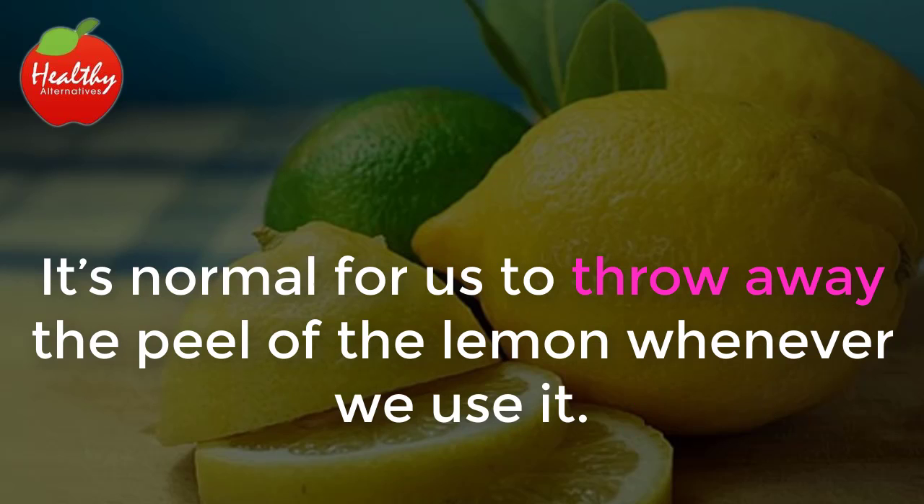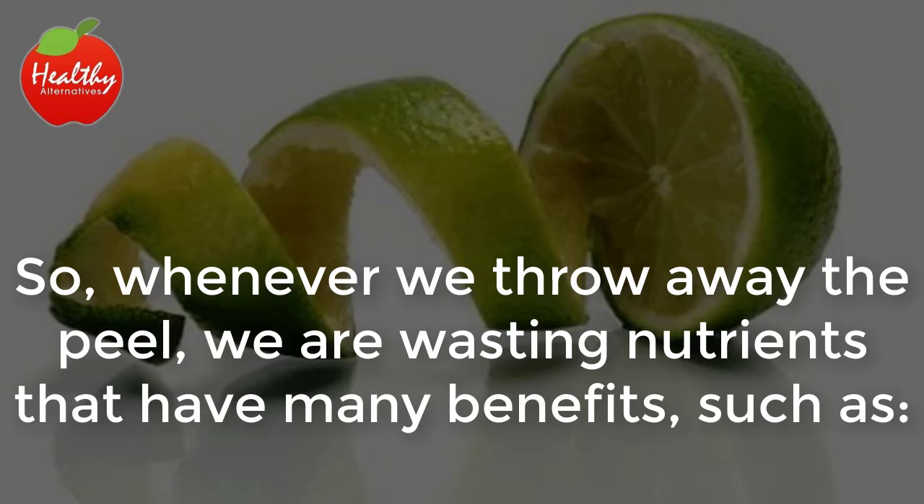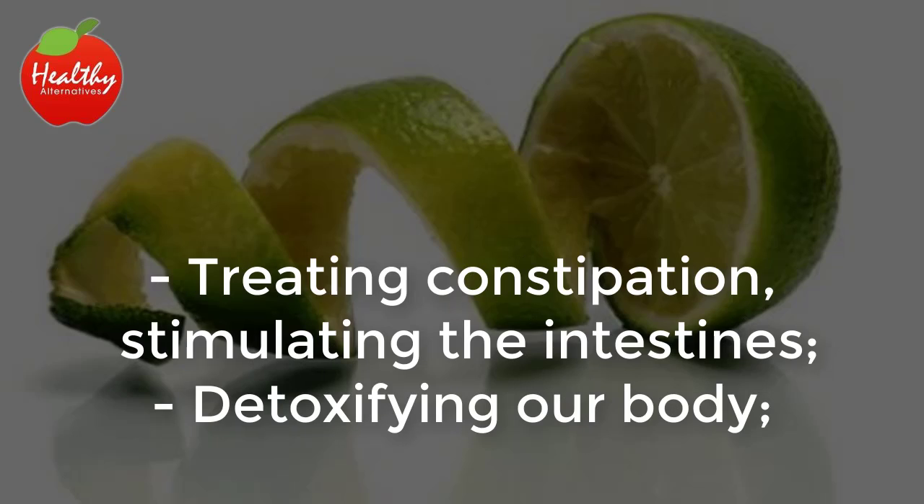It's normal for us to throw away the peel of the lemon whenever we use it. What many people don't know is that half of the lemon's nutrients are in its peel. So whenever we throw away the peel, we are wasting nutrients that have many benefits, such as treating constipation and stimulating the intestines.